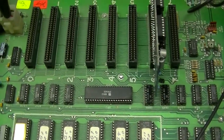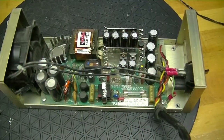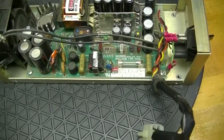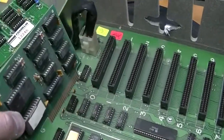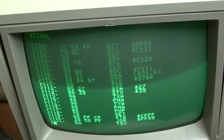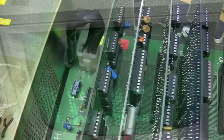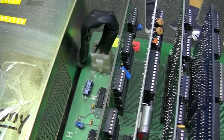In the last video, I examined my Franklin Ace 100, I serviced the power supply, I examined the peripheral cards that were in the machine, and finally verified that they were recognized by the system. If you haven't watched that video yet, I invite you to watch it now.